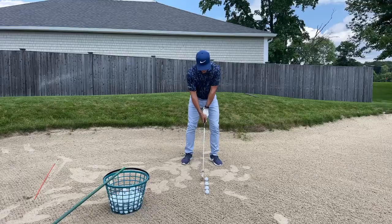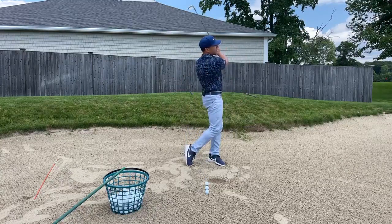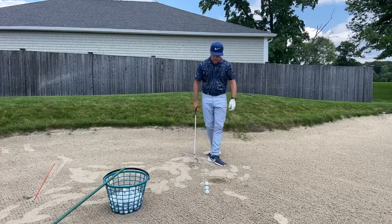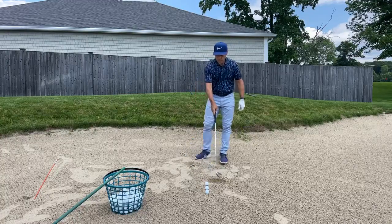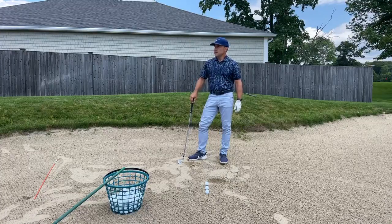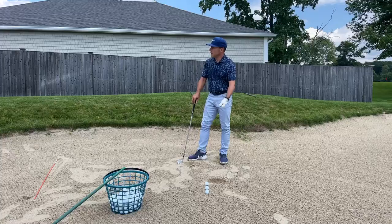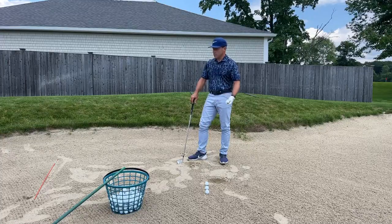So we'll see my first post-lunch swing here. That was a pretty crisp strike. What do you notice about where my low point was relative to that line, guys? It's at and after that line, isn't it? What's fun about this is it's like etch-a-sketch. You hit a few, you rake it up, you put another line down. You hit a few, you rake it up, you put another line down.